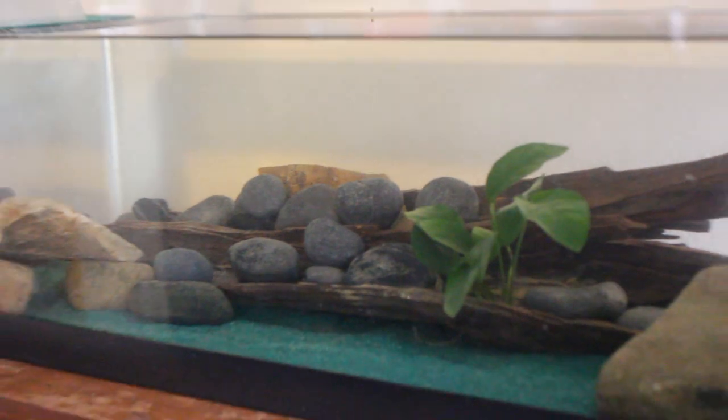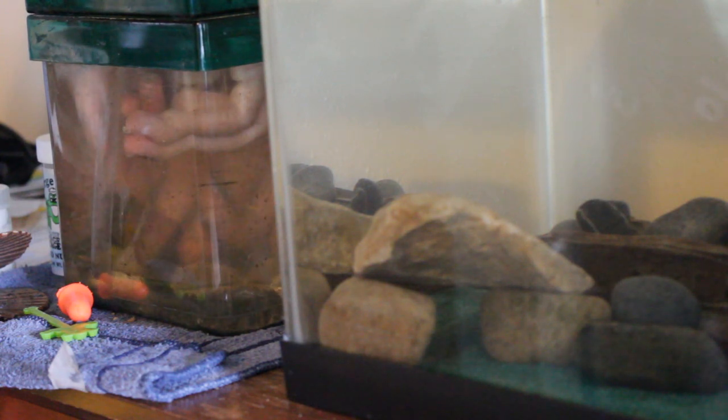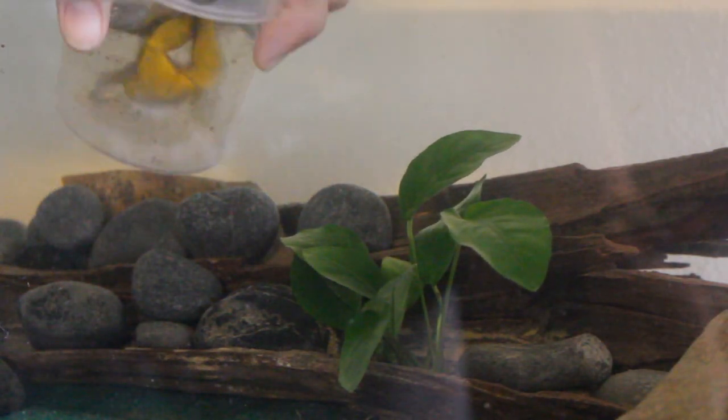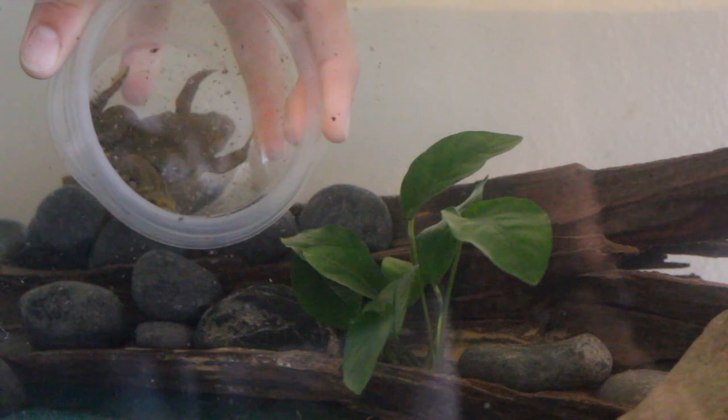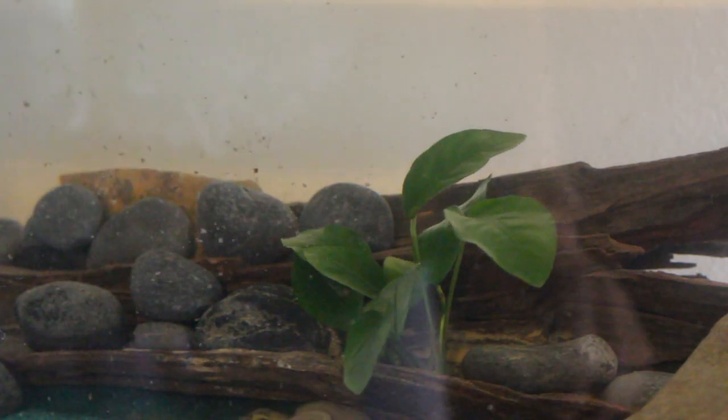Once I finished cleaning and put everything back in place, it was time to move my frog into his new home. I used a little plastic bowl to corner him in the side of his old tank and get him in, then put him into the new one. He seems to be loving it — he's been hiding under the driftwood a lot and has been out more than he used to be. He's been warming up to coming out into the open. I love this new tank; it's a lot more attractive than the last one and makes me enjoy having a frog more because I get to see him more often.